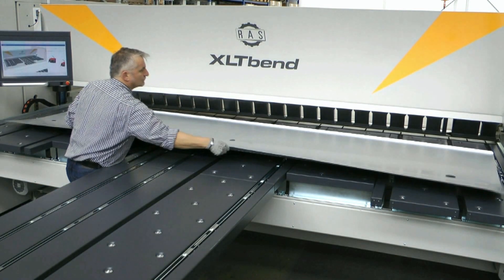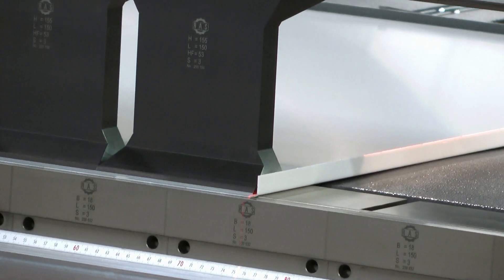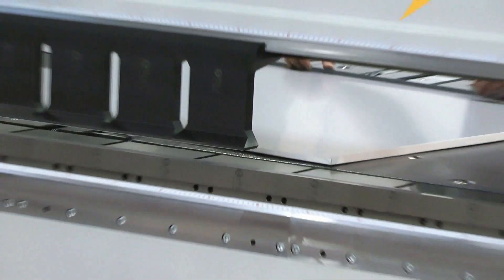The same is true with large-scale bending components that are very thin and susceptible to kinks. Here again, bi-directional folding offers exceptional results, reduced personnel, and part costs through simplified handling, and a shortened learning curve.